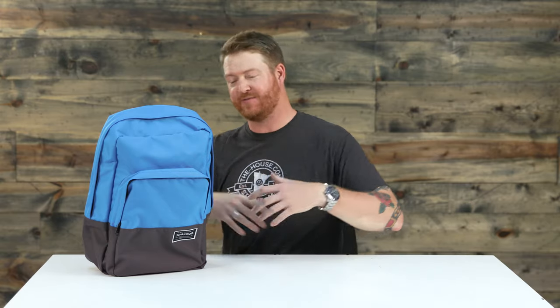Hello, I'm Matt Guff from TheHouse.com and this is an awesome little pack called the Dakine Capital. It's a very minimal style bag — there's only two compartments, two pockets, and it features a lifetime warranty against manufacturer's defect, which is great.